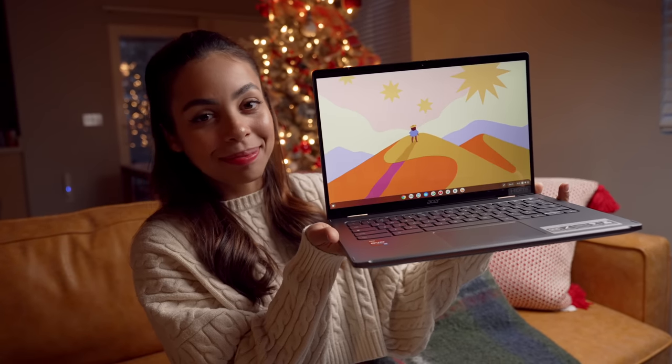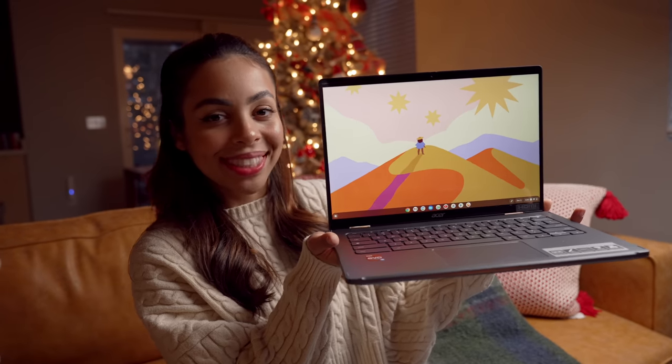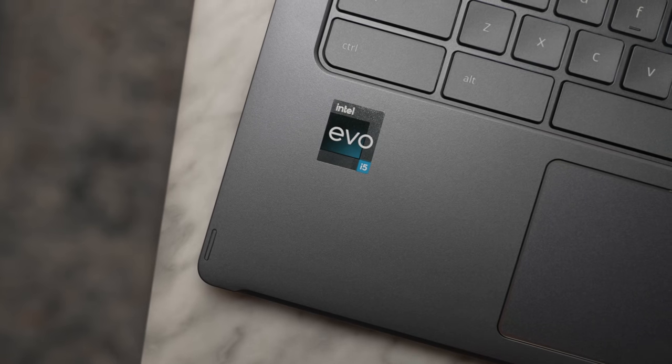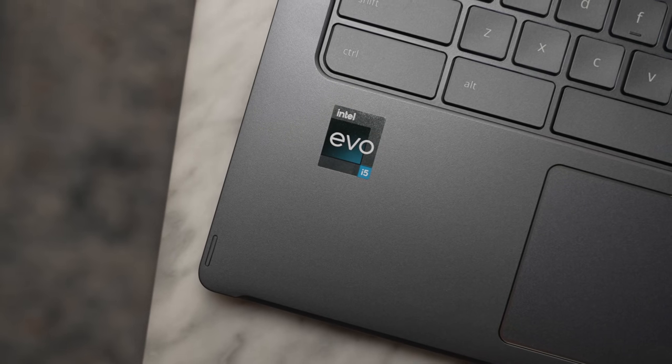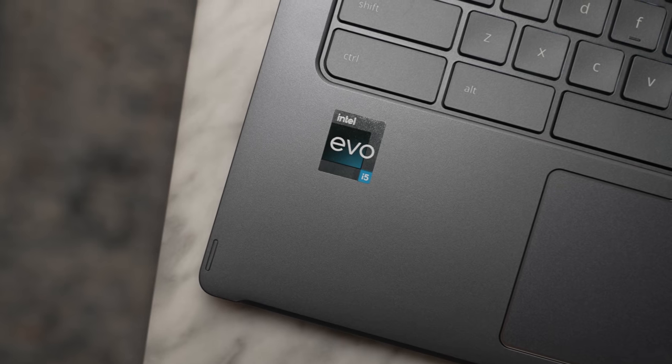Even though you get all the Chromebook advantages, you also get way more power than you'd expect. Packed inside this Chromebook is an Evo CPU processor powered by Intel. This one is an i5, but you can configure it up to the 12th gen Intel Core i7.